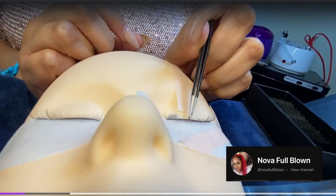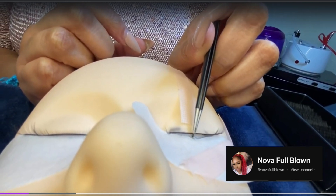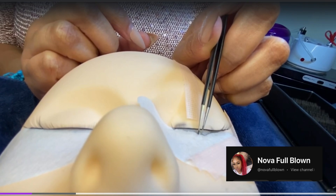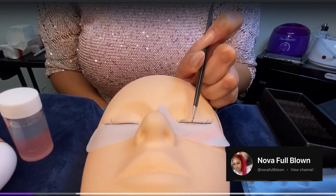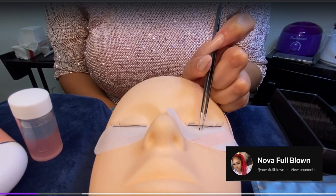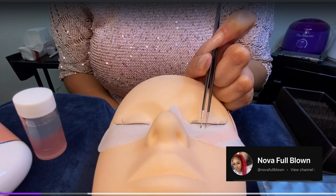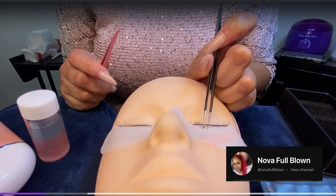Now we are going to isolate one lash to get ready for placement. When you're isolating and you get that lash isolated, the slight pressure that you're putting down is not harming your client because that pad is there to protect your client.